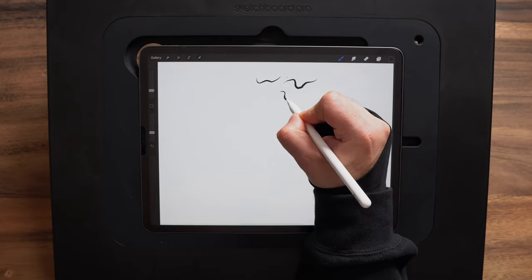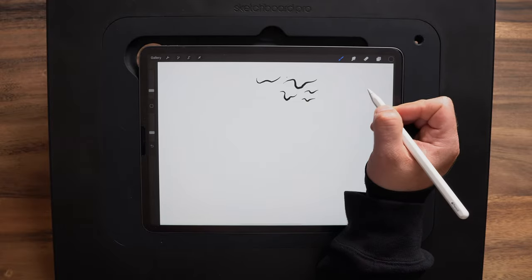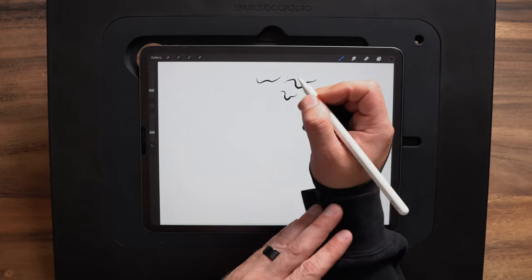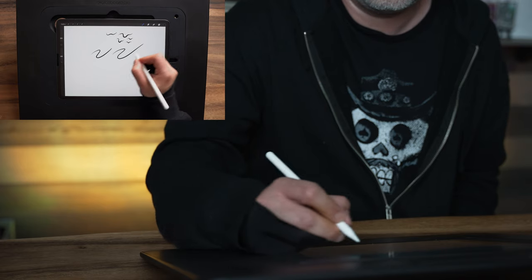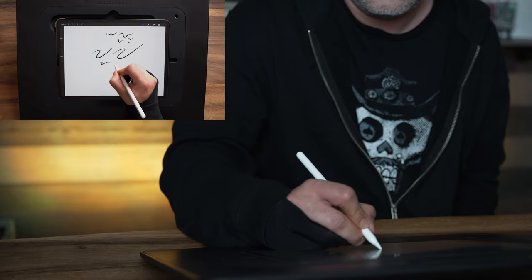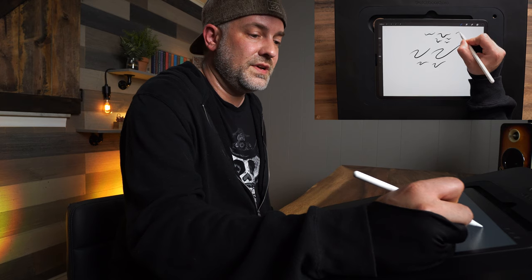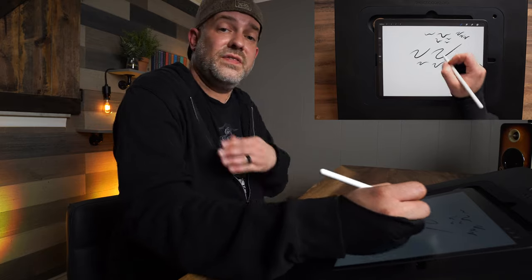Drawing from the wrist I'm getting a little bit of a taper, but it's not like what you see in my videos — because I don't have as much control over pressure using my wrist. Instead, using the shoulder gives me much better control over my pressure. You'll see these lines look extremely different now — you get a huge difference in that taper using the shoulder versus the wrist.